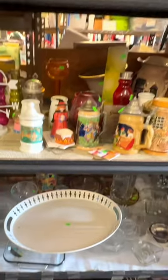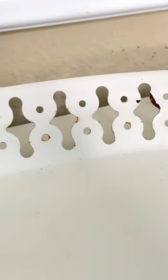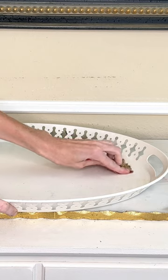I found this large white tray at my thrift store and I loved the size. There are a few things that we need to fix on our tray. There are some rust areas that need to be sanded down and covered up, so I got a fine grit sandpaper and I sanded over the rust areas.